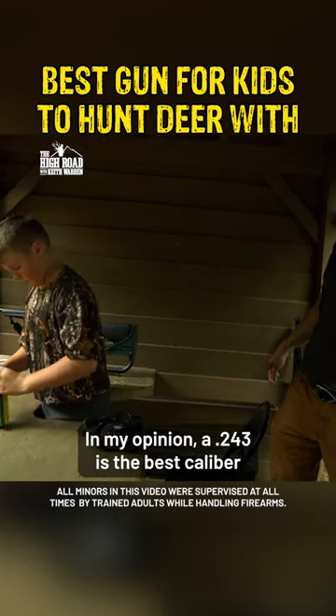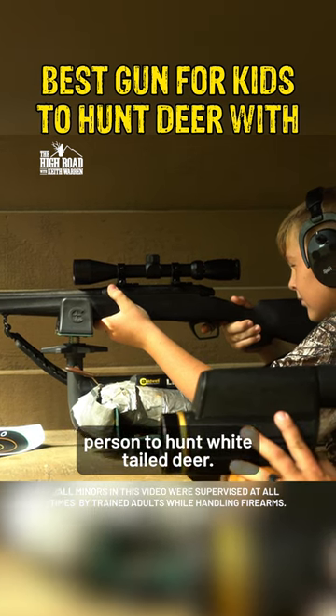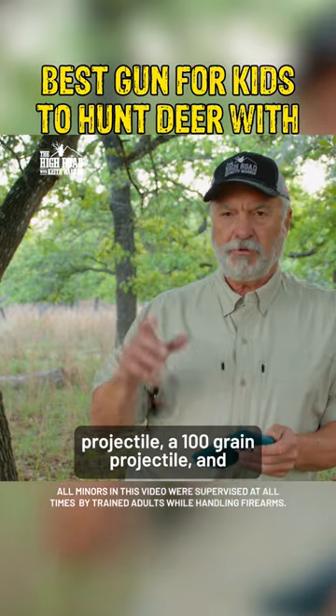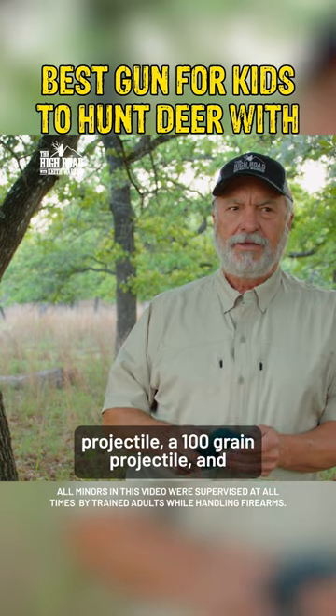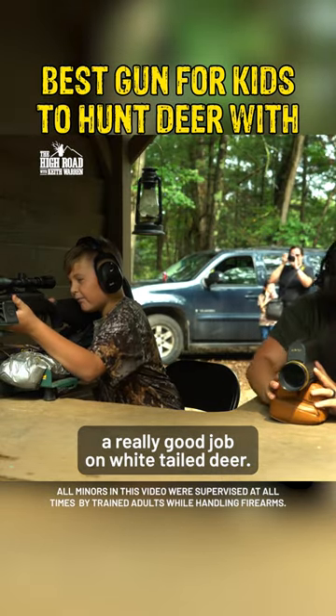In my opinion, a .243 is the best caliber for a kid or for a small frame person to hunt white-tailed deer. The reason why is because you can get a big enough projectile — a 100 grain projectile — and it will do a really good job on white-tailed deer.